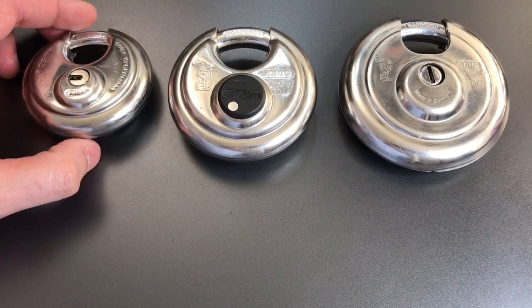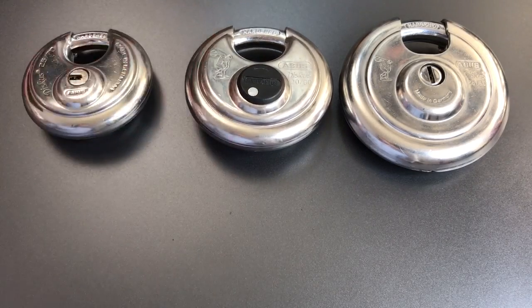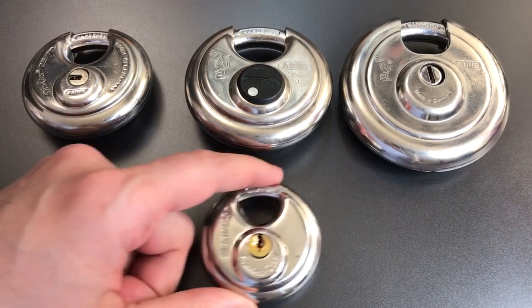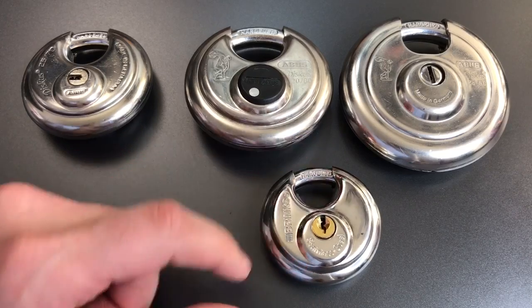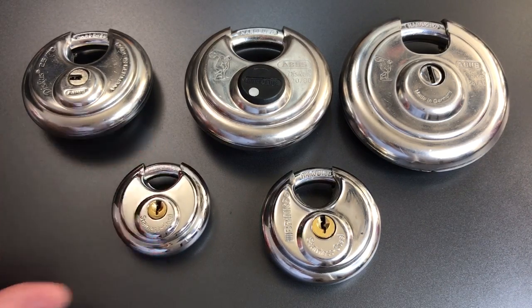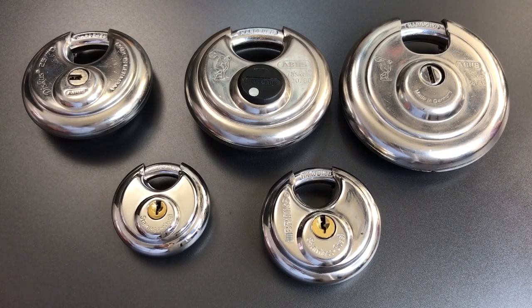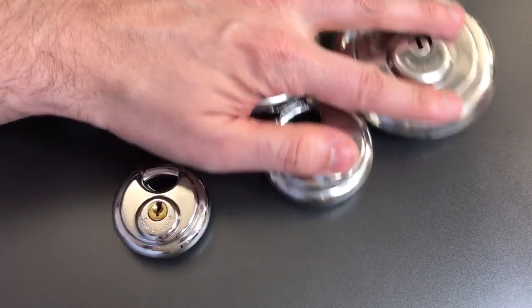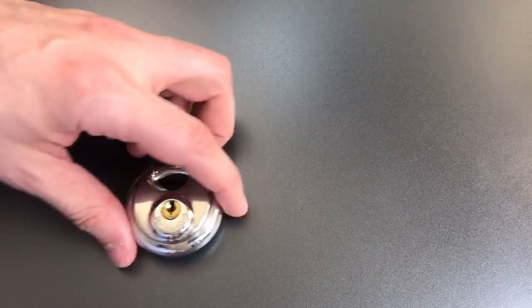Then we get down to less common sizes again. At 60mm I have this Brinks lock — it's relatively small, and it actually has a particular application that I'll show you in a future video. And finally we get down to the smallest disc padlock in my collection, and that is this 50mm generic Chinese lock.